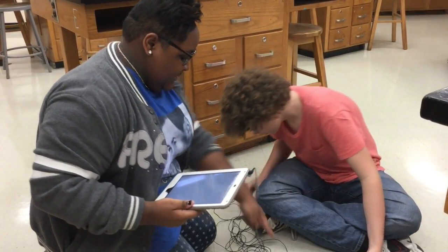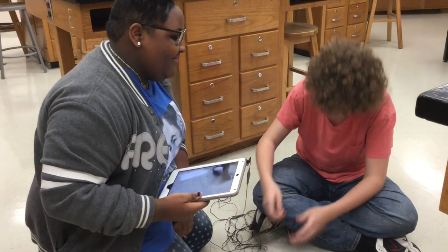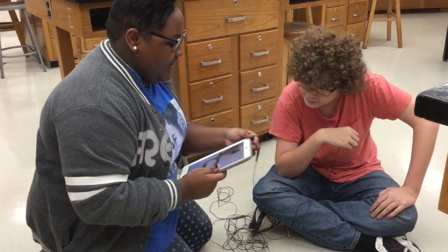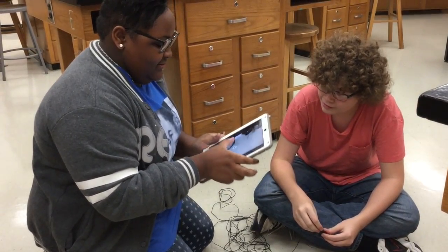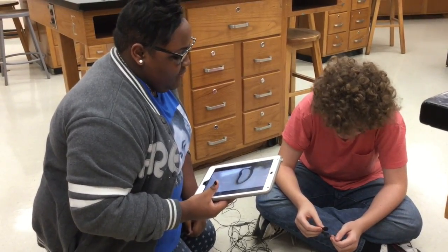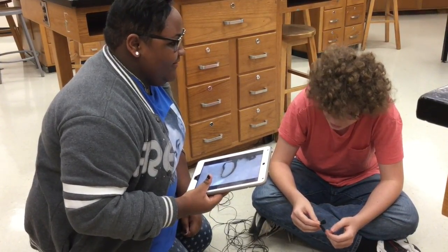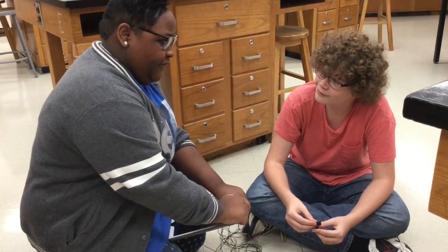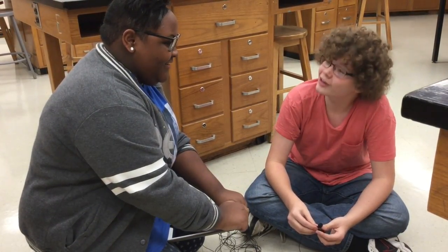Now test it. Hey, is this thing on? And look what magic you get. Now test it. Hey, is this thing on? That's awesome. It's just like one, two, three. You feel better now? Yes, thank you.